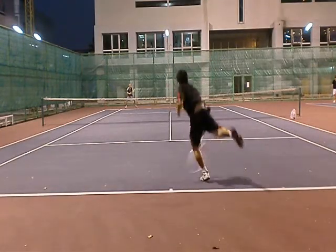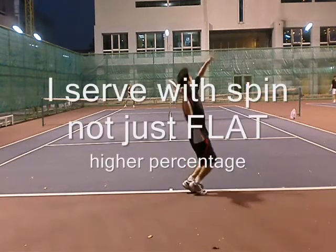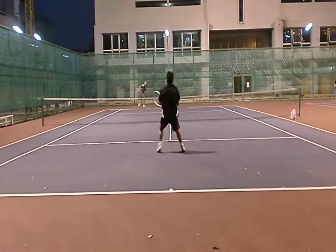Watch this serve and remember it — it's a spin serve, not a flat serve. Spin makes it harder to return. With a flat serve, people can start getting grooved and block it back, and a flat serve gets in faster.